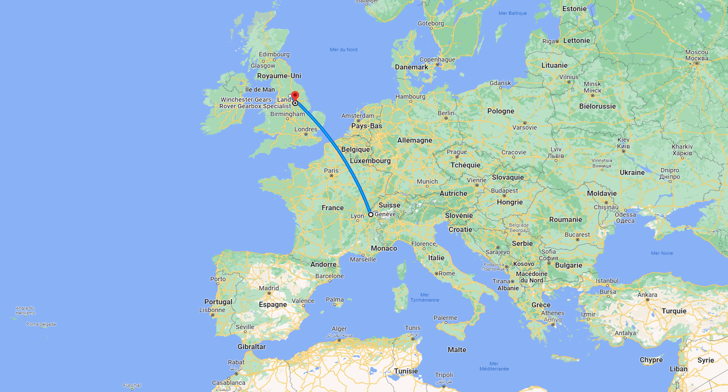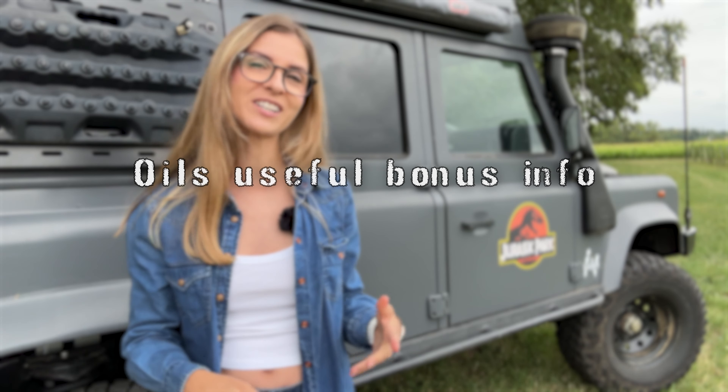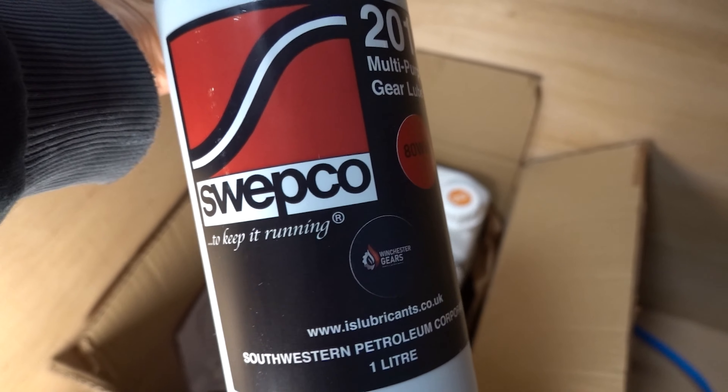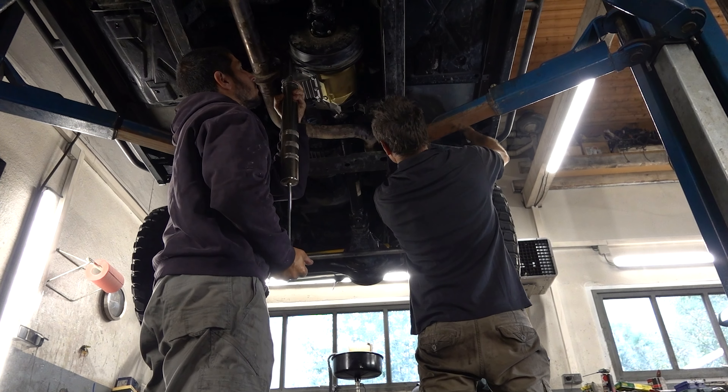Even though they are far away, they are able and willing to offer great customer service. Winchester Gears share their work on social media so you can see their workshop and how they work, which is quite nice. Regarding our experience, we're happy to recommend them to any Land Rover owner. One useful note: they use Sweepco oils, which are good but aren't easily found in Switzerland and Europe. They aren't especially expensive, but shipping costs can add up. Also, the oils for the transfer case and the gearbox are the same blue color, so if you have a leak you won't be able to tell which case it's coming from without disassembling everything.